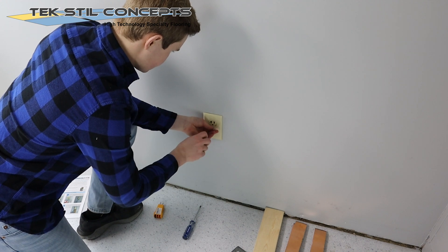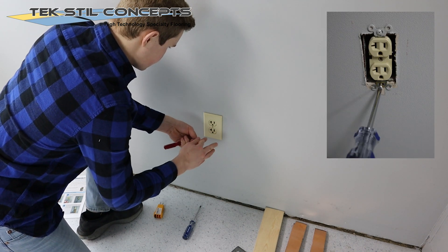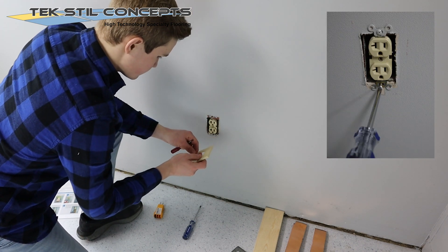Remove the AC electrical outlet cover. Then, locate and remove the grounding screw.